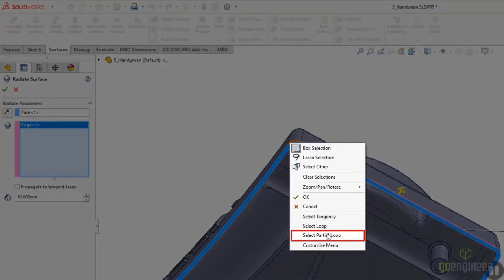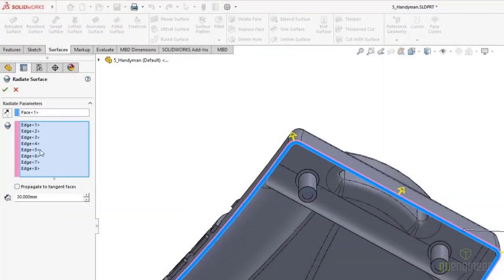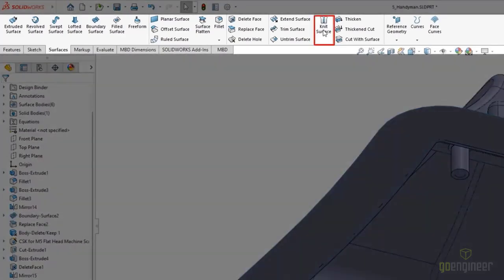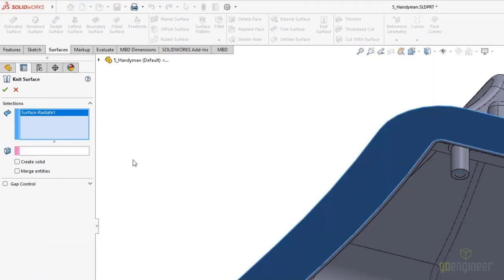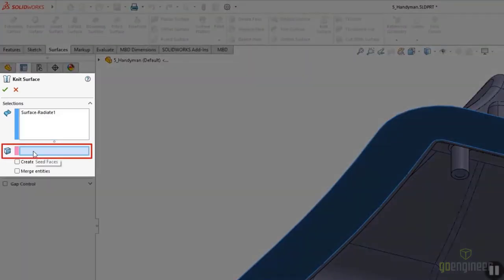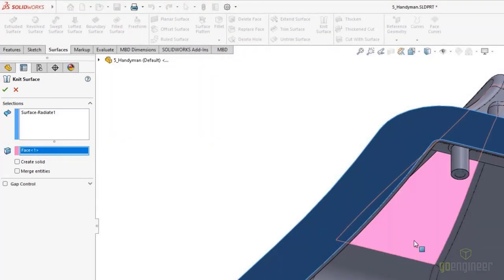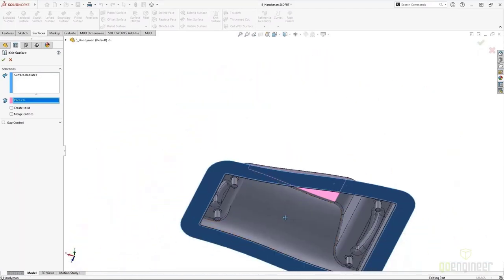We simply add a distance far enough for the radiated surface to be easily selected. Now here comes the slick part. We're going to launch the Knit Surface command. Hidden within the Knit Surface command is a powerful option that only appears when you select a radiated surface. When you select a radiated surface, you get a pink box that pops up in the property manager. As if by unlocking some secret key, we now have the option to pick a seed face. This face should be any large face that we know is always going to be there regardless of a design change. SOLIDWORKS will then grab all of the corresponding faces that touch that seed face, traveling down to the radiated surface face.